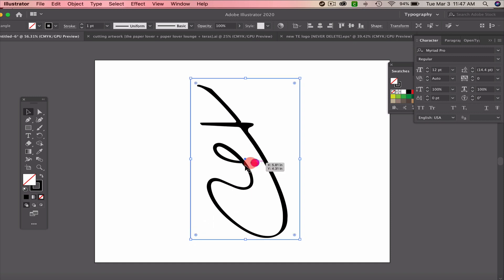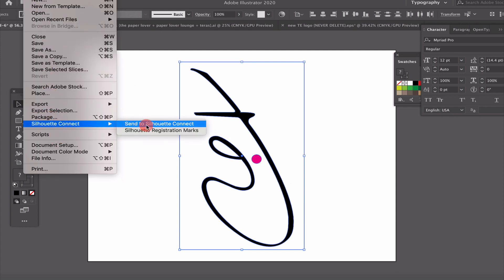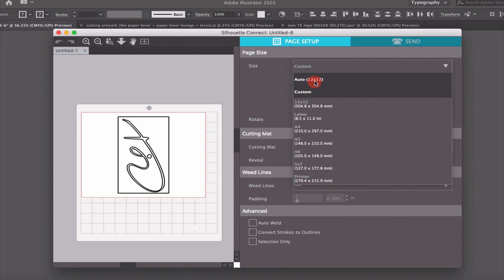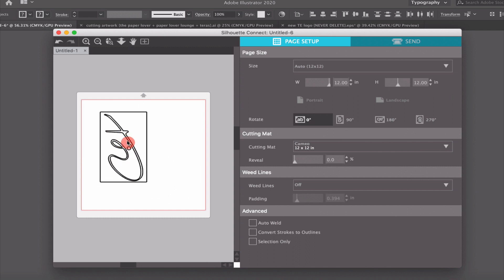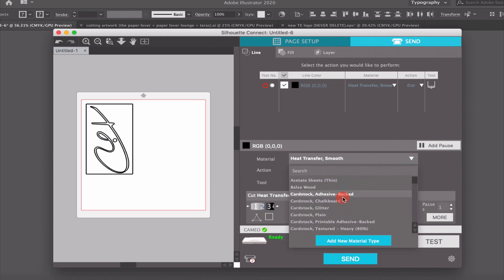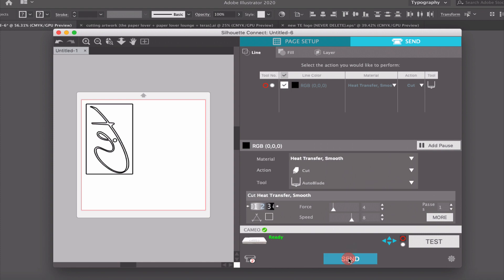I'm going to bring the bounding box in a little bit and add a crystal placeholder — it doesn't matter what color I cut it, I'll just size it appropriately. Then I'm going to go to File > Connect > Send to Silhouette Connect. It's already connected and centered on my page. I have a 12x12 mat. I can move the design to where my vinyl placement is — I'm going to put it in the corner. I'll click Send, select my Cameo at the bottom, and make sure it says it's ready. I'm using my auto blade with heat transfer smooth selected, two passes, one pass — looks correct. Then I click Send.